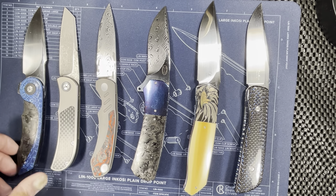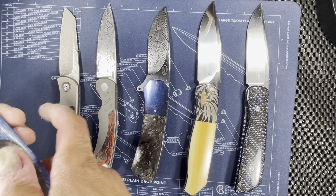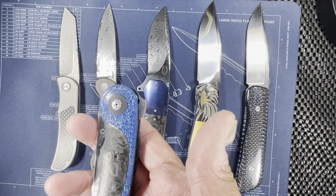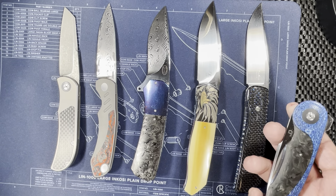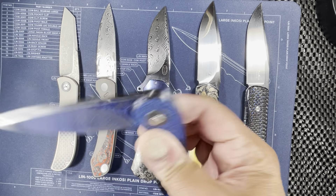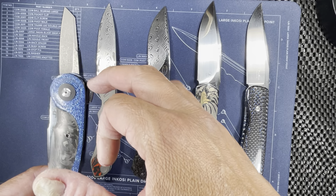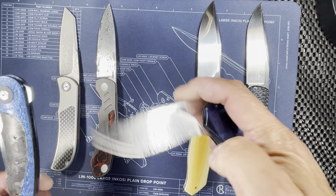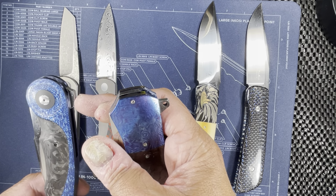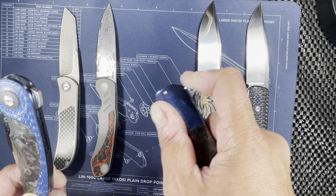The first one we're going to look at is my JD Van DeVinter — the JD Van DeVinter MIDI Flipper. This is a medium-sized knife. Unlike all the other knives here on the table, this one is what's called a forward flipper, meaning it's not a regular flipper or a front flipper knife. It's a forward flipper where instead of having a protruding piece sticking out,